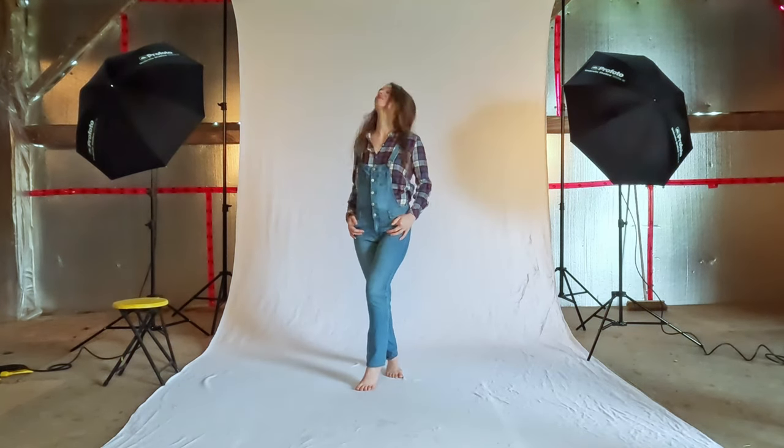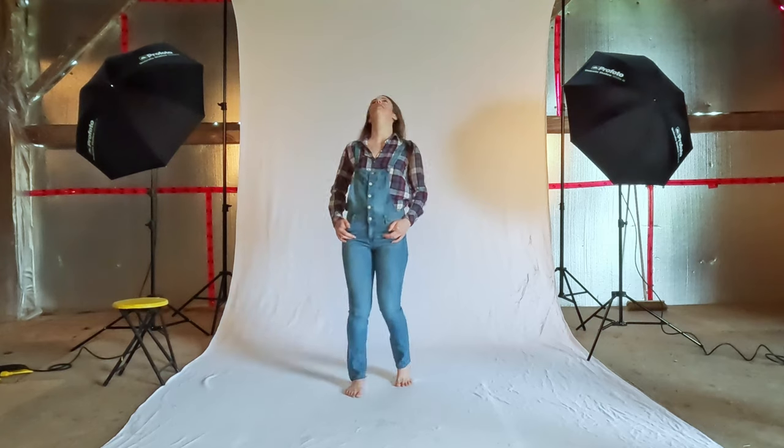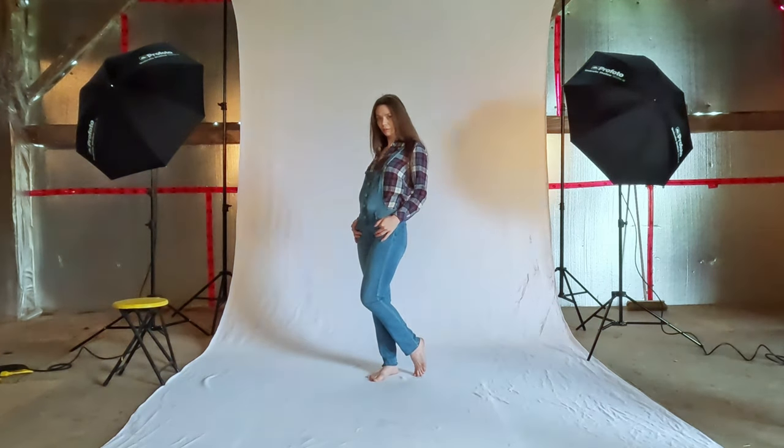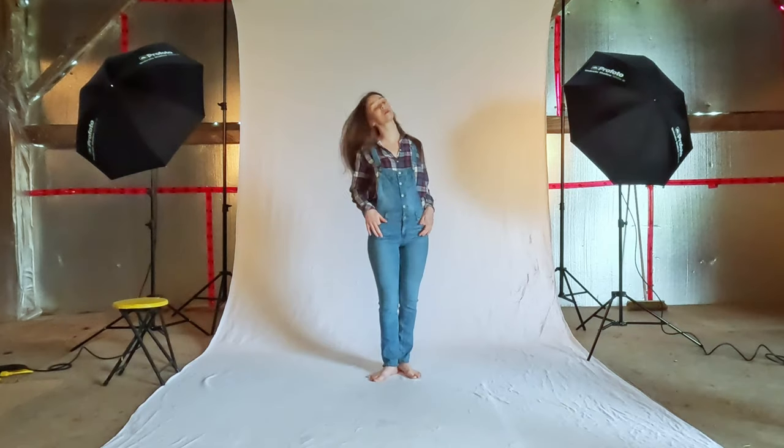And then let the hair away from your eyes like that. I can see your eyes a little bit. There we go. Same thing.